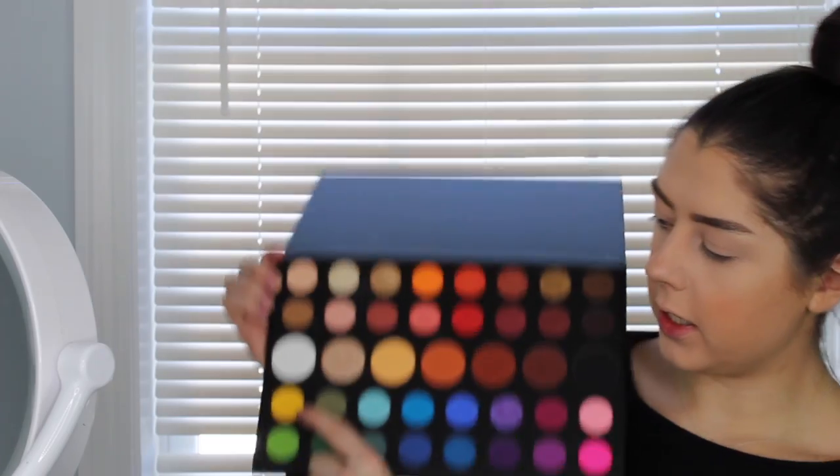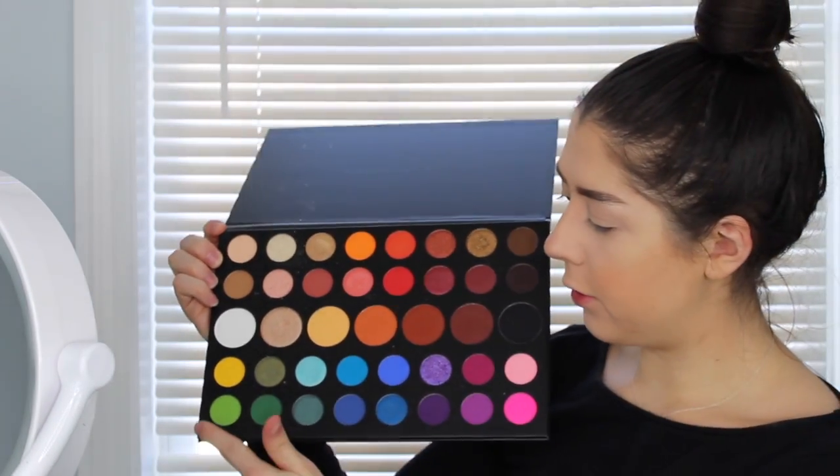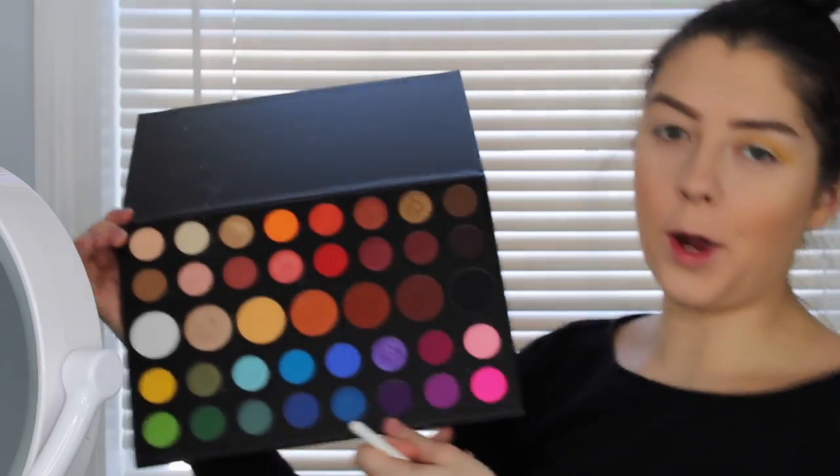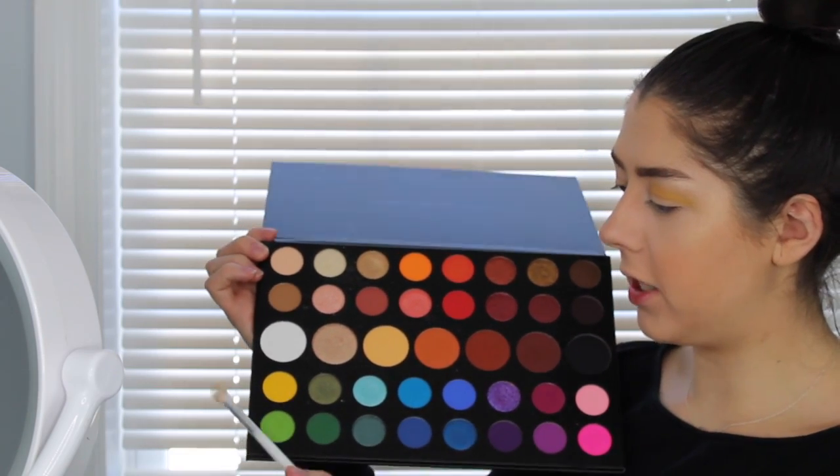Here is the palette. I'm going to be starting off with this yellow shade, and for this look I'm mainly going to be sticking to these greens and yellows and then the golds, just because that's the vibe we're going for. I'm going to start with the Morphe Jaclyn Hill JH32 blending brush, dip it into this yellow, tap off the excess, and then just put this in the crease. After going in with that yellow, I'm going to go in with this green color on that same brush and go back into the crease.